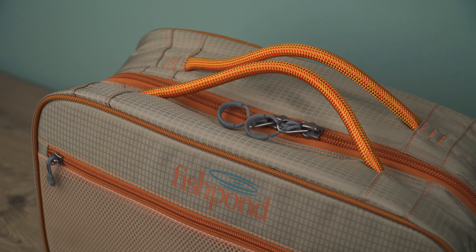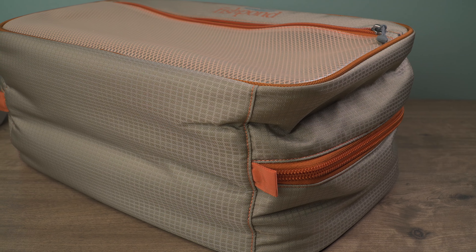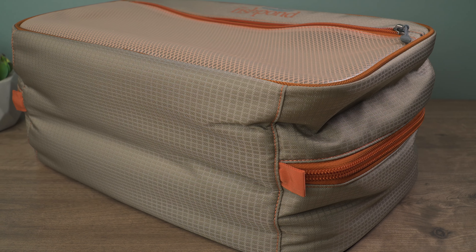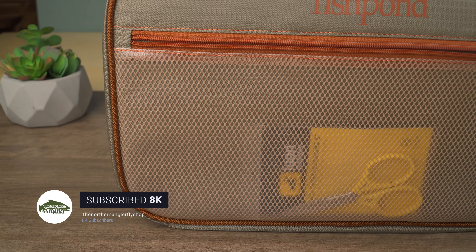Alright, let's jump right into specs. This bag measures 16 inches long, 10 inches wide, and 8 inches deep. It's made with Fishpond's 420D nylon Cycle Pond fabric produced with recycled commercial fishing nets — really cool. On the exterior, there are two rope-style handles and a single zippered quick-access pocket.